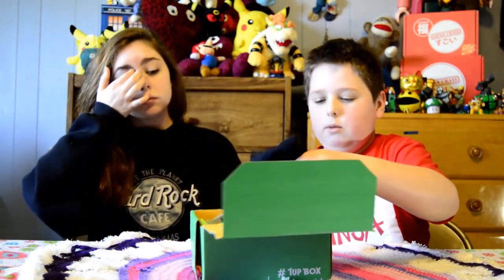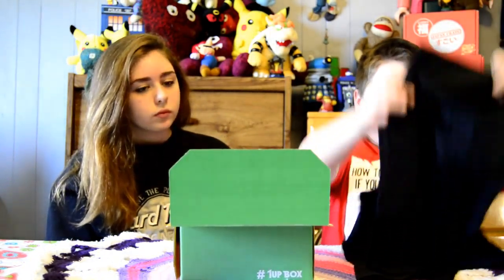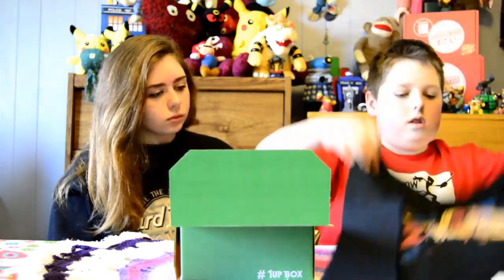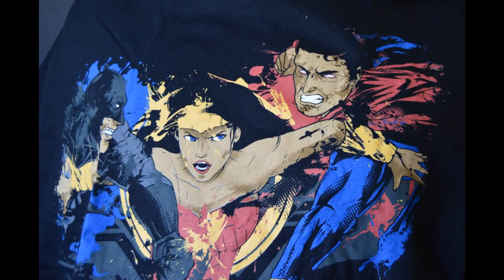Okay, let's open it. We'll take turns. So let's see here. This is a Batman, Superman, and Wonder Woman shirt.